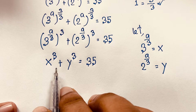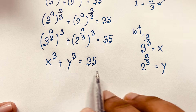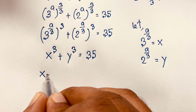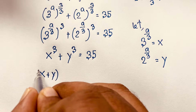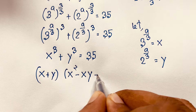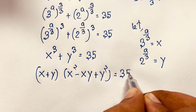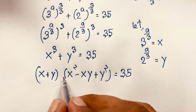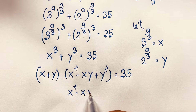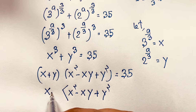Now I apply the maths formula a cubed plus b cubed, which is a plus b times a squared minus ab plus b squared. So if I apply this formula here, this expression becomes x plus y times x squared minus xy plus y squared, is equal to 35. Now you can see that x squared minus xy plus y squared is always greater than x plus y.